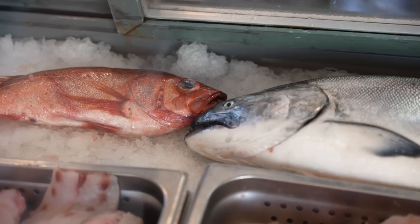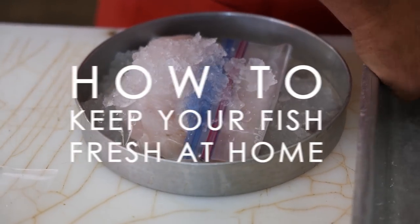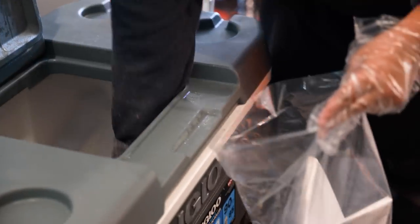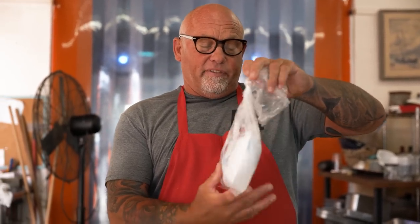Hey everybody, it's Hans from H&H Fresh Fish. Today I'm going to be doing a little demo on keeping your fish as fresh as possible. The main thing pretty much is keeping it cold. You usually just about always have a little bit of ice — you can put some ice into the bag and take it home. That's not always the case; if it isn't, you might want to think ahead if you're buying from a supermarket or something else.